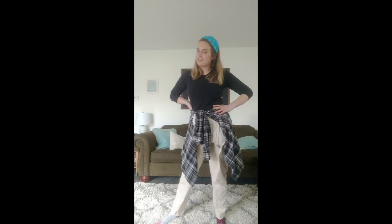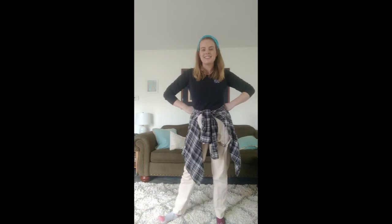Hey everyone, my name is Miss Gwen. Yesterday you got to read along with a really great book all about bugs. Today I'm gonna follow it up with a really great song all about bugs and worms. Stay tuned — I'm gonna show you the moves to the song first, and then we'll put it all together at the end into one big sing-along song.